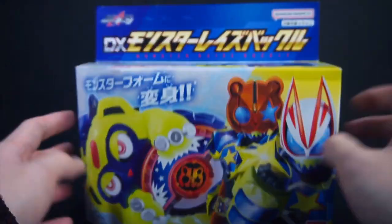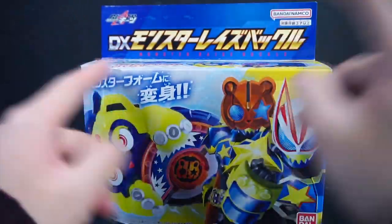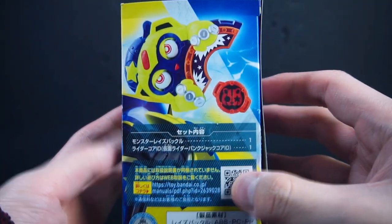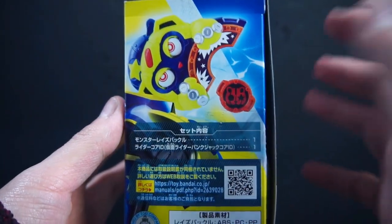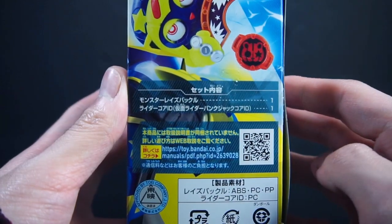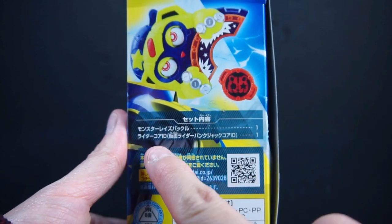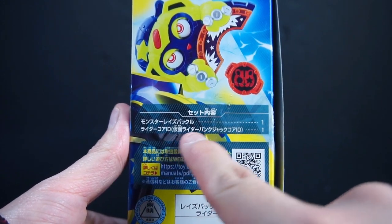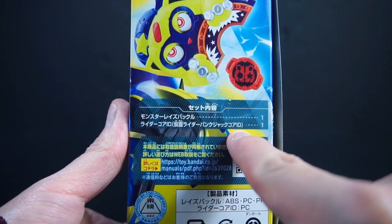Showcasing the buckle itself, I really do like the packaging of these — probably just because I like the color scheme of the box. As stated before, you have the contents and a PDF file for the instructions. This is officially called the Rider Core ID: Kamen Rider Punk Jack Core ID.